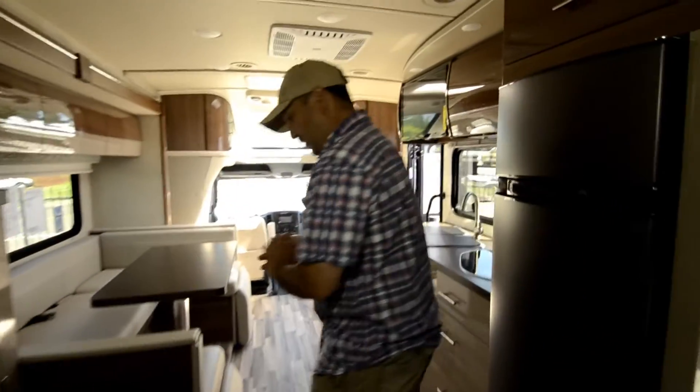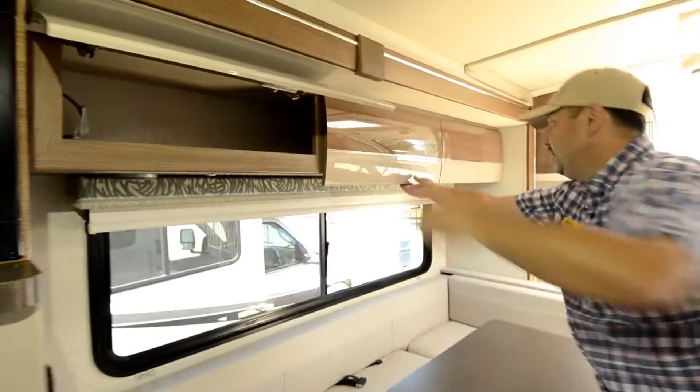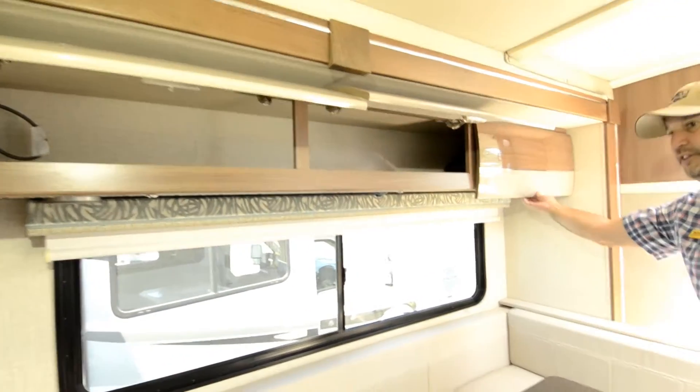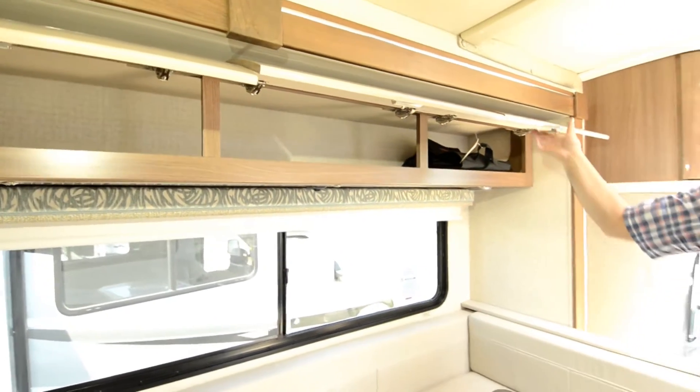That's something you find in the more higher-end units. Moving down here there's more storage. For being a B-plus, you have a lot of good storage in this unit.